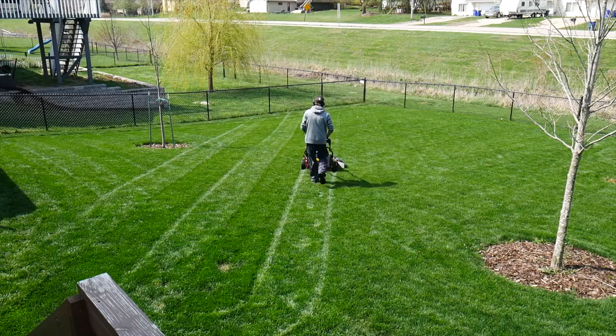We're going to want to follow something that's called the one-third rule, and this means that we want to cut off no more than one-third of the grass blade at a time. So this is going to mean mowing frequently at some parts of the year in order to accomplish this.